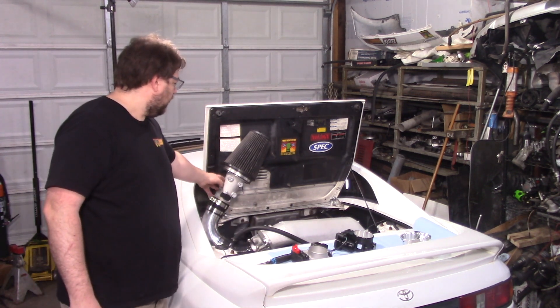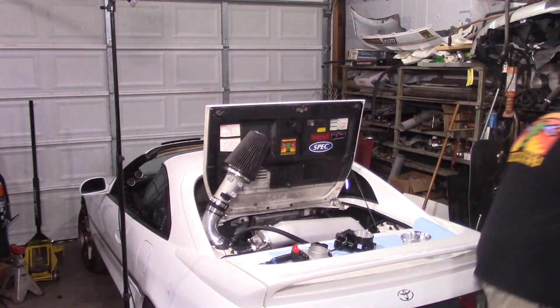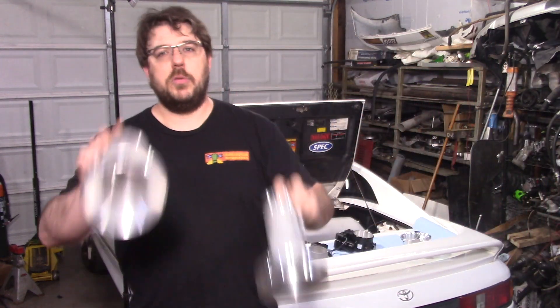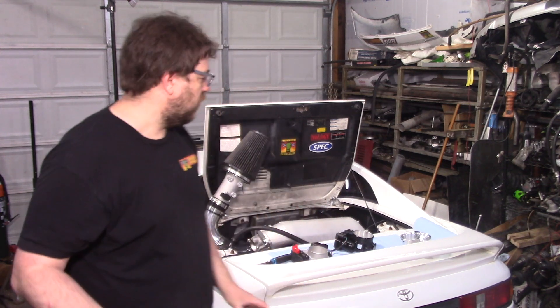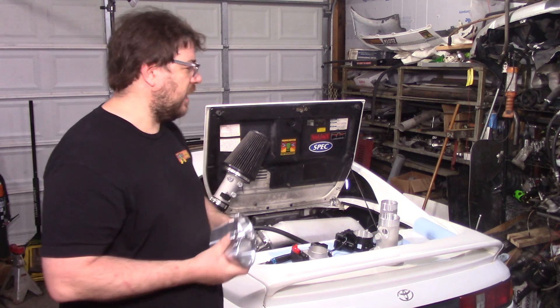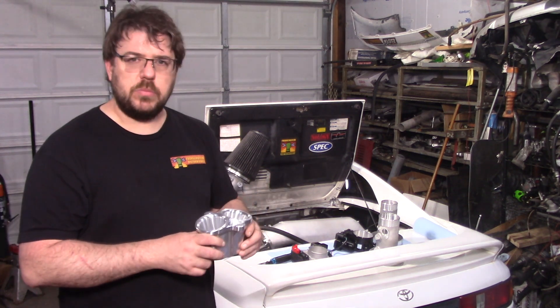It does still need a new tune, because while the throttle body works, you still need to go from the 3-inch mass airflow tube to the 3.5-inch mass airflow tube. Also, the first production batch of intakes should be shipping probably within the month or so, sometime late June or so.